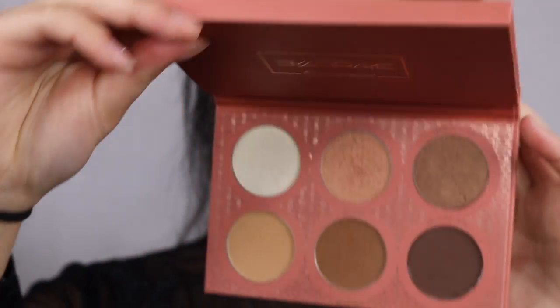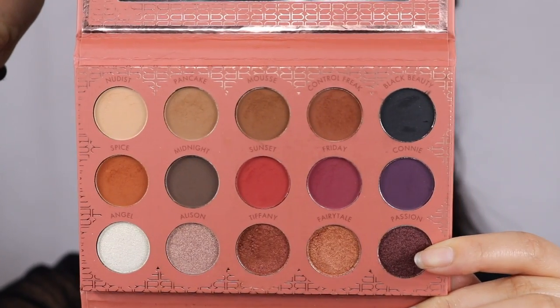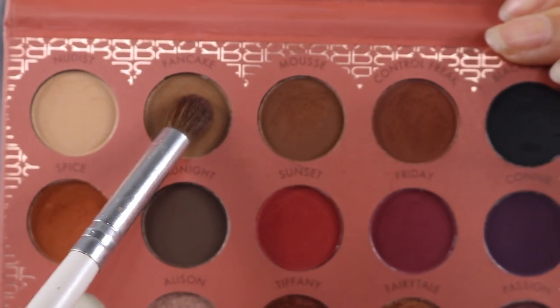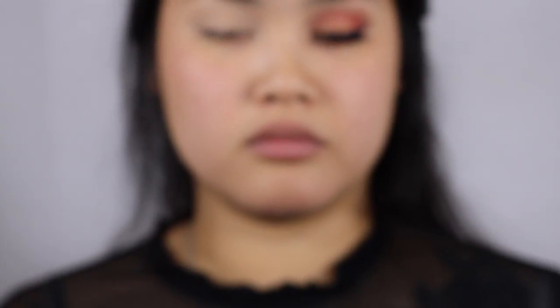Then I'm going to take my IsMyRay 21 Color Eyeshadow Highlight and Contour Palette. This is like the go-to palette. With a fluffy brush, I'm going to take Pancake and Control Freak, blending it out on the crease.